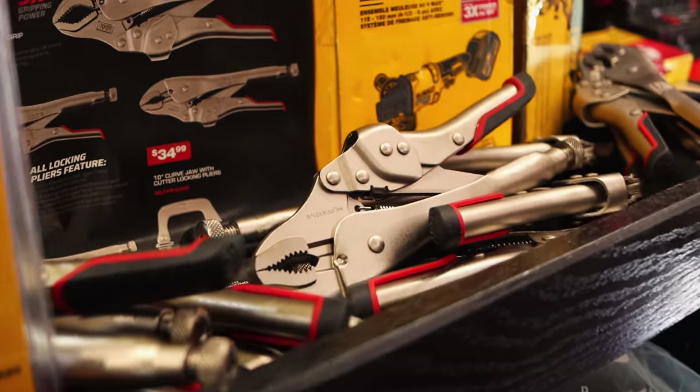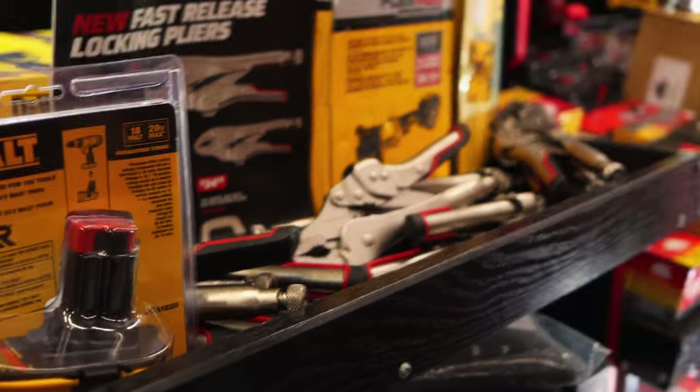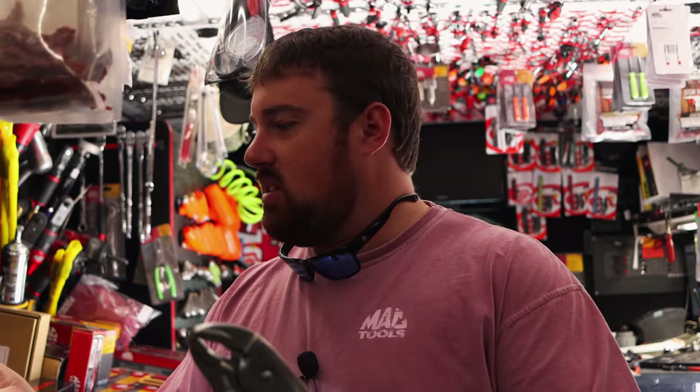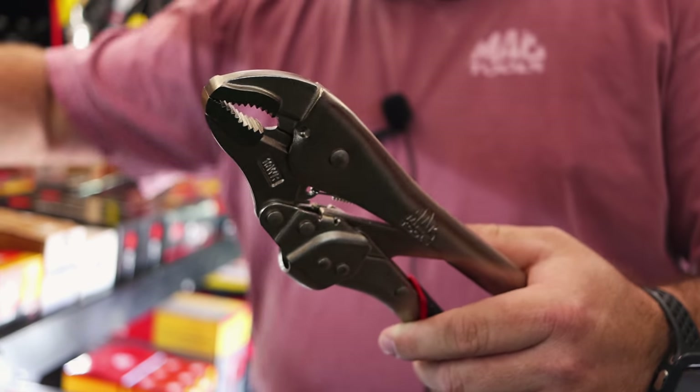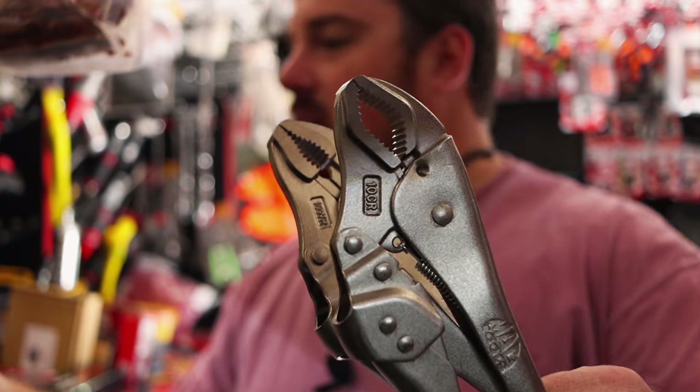I've got new vice grips and Snap-on just came out with new vice grips too - it's like a vice grip brace now. But they got them, just regular normal vice grips there. They got a little different arch to them there.